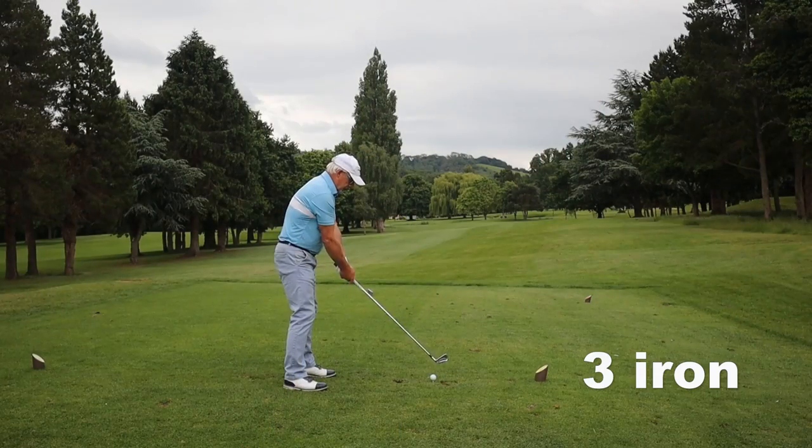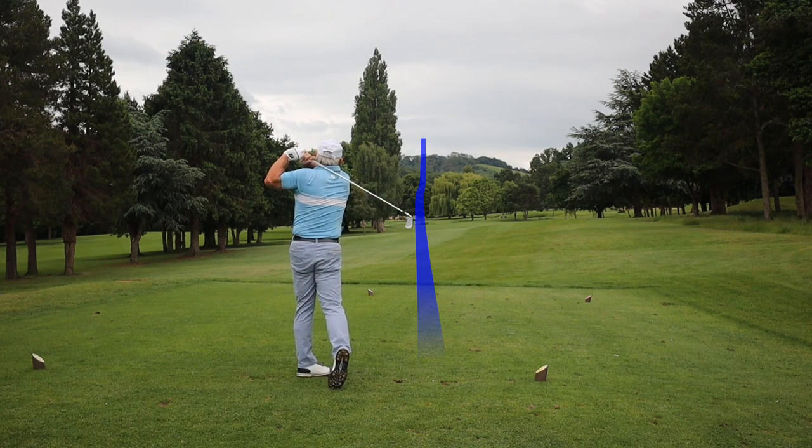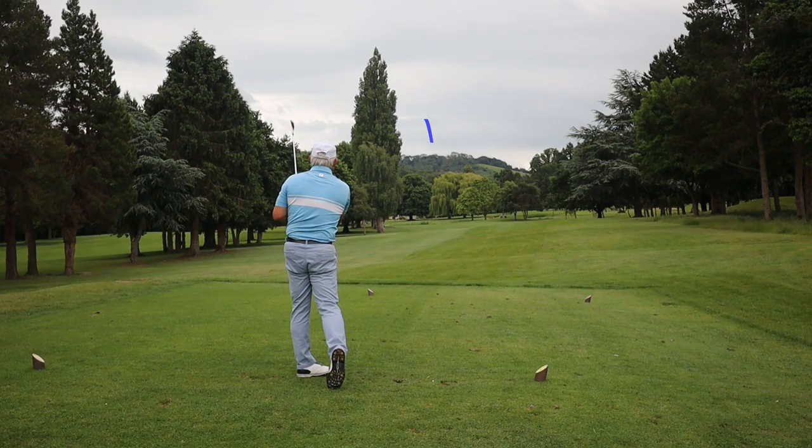I wasn't expecting the opening three iron to be brilliant but I'm in the middle of the fairway — and that's with a six iron. I've never been a particularly high ball hitter so I'm not expecting to get these three irons in the air at all really, but we're down the fairway. You can see why I don't carry a three iron anymore — I struggle to hit it high enough to be useful going into a long par three or over bunkers. But it feels good. Let's get on to some mid-irons and short irons.